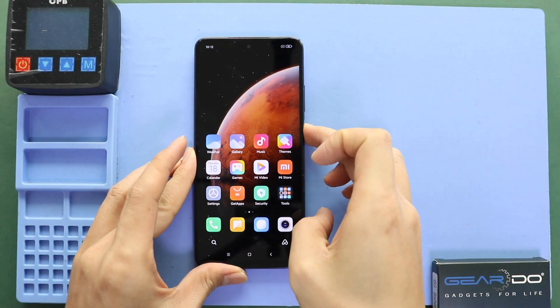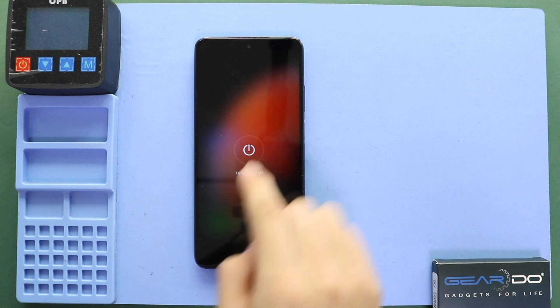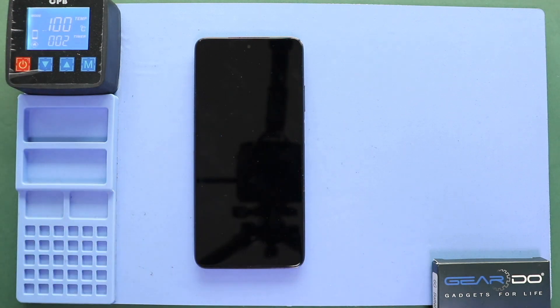Hi everyone, welcome back to Gido. Today we will show you how to replace the camera lens glass on the Xiaomi Redmi Note 9 Pro mobile phone. To start, we need to have the right tools to proceed with the repair, which you can find in the description.